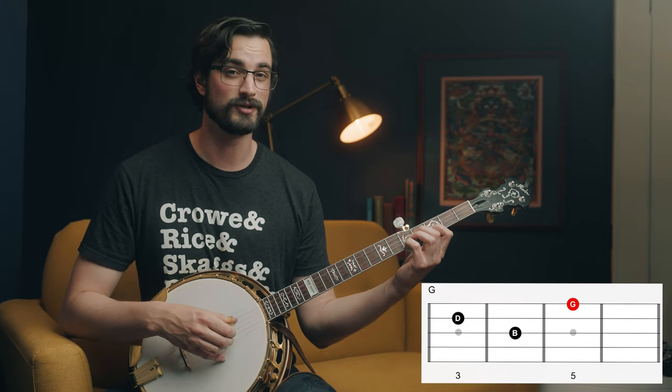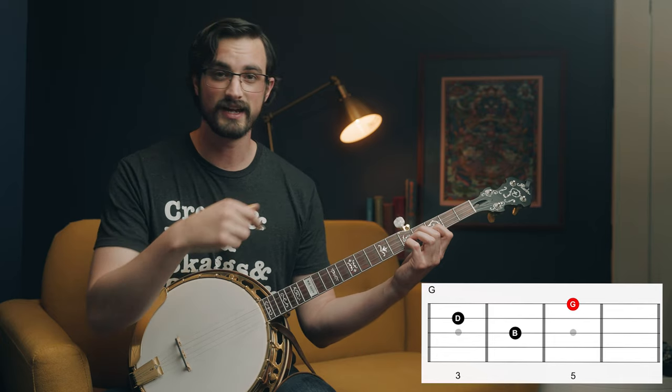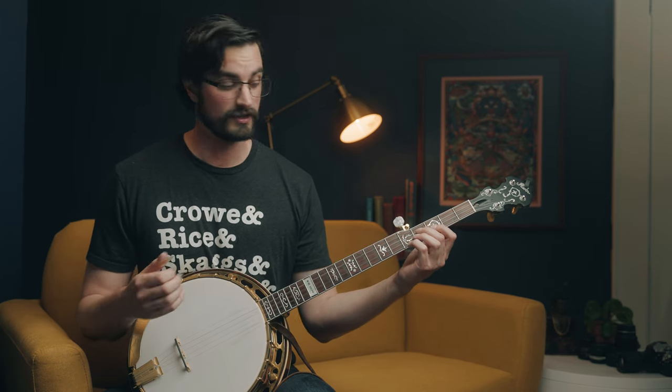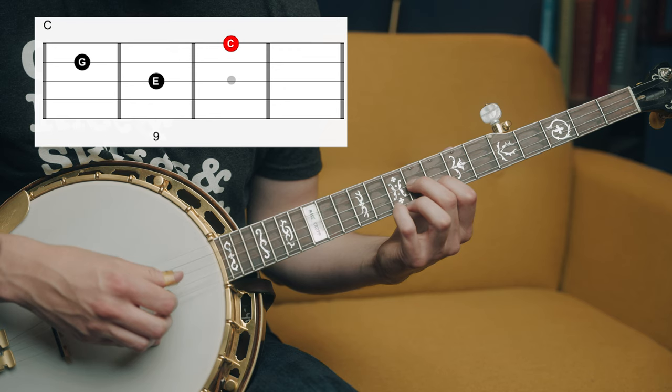On the first string, this top note is G. So if I play this shape somewhere else on the neck, wherever my little finger is, that's the name of the chord that I'm playing. So for instance, if I want to play a song that has G, C, and D, I can use that formula to find these other chords. On the 10th fret on the first string, that's a C - if I play that same shape, I have my C chord. If I then move up to the 12th fret, where there's a D on the first string, then I can play my D chord.